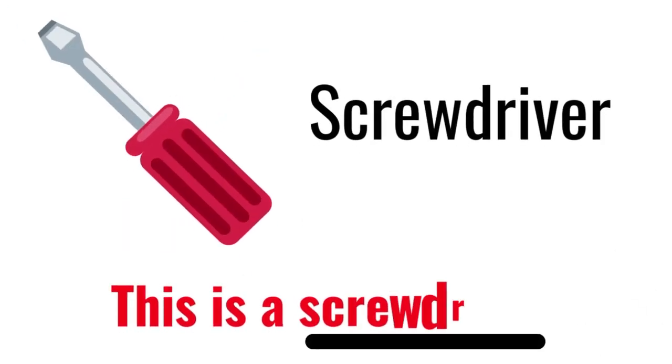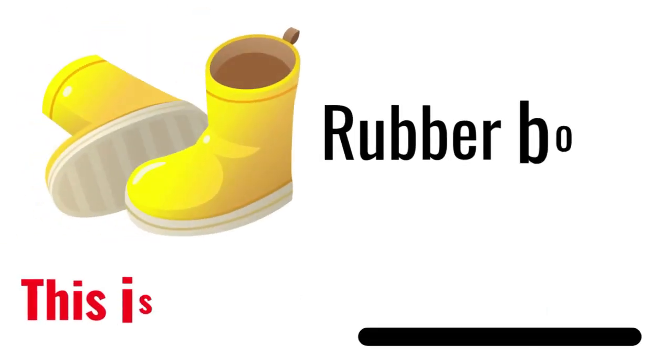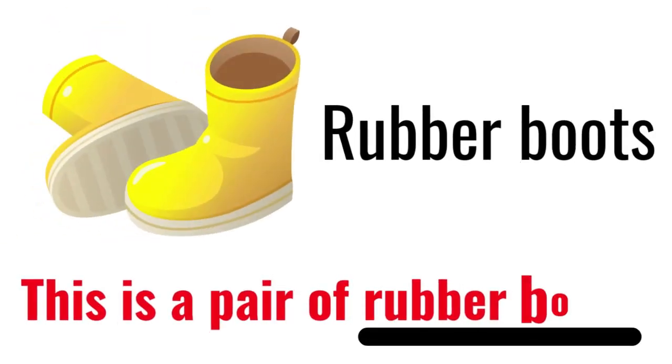Screwdriver. This is a screwdriver. Rubber boots. This is a pair of rubber boots.